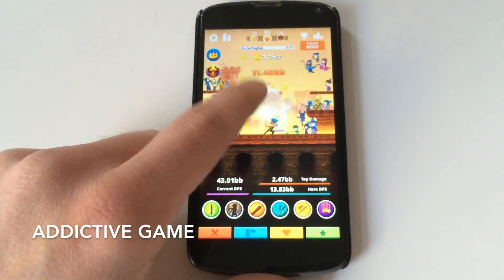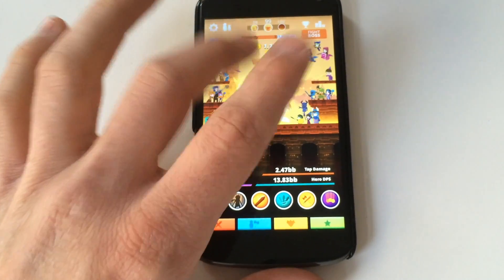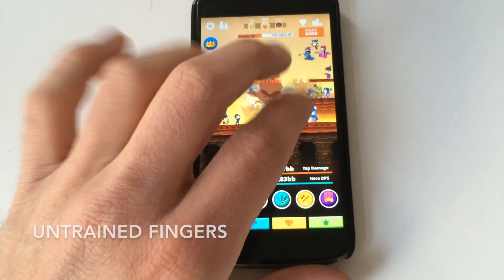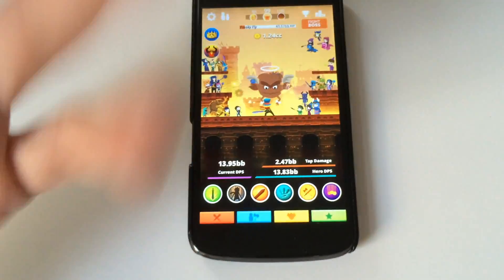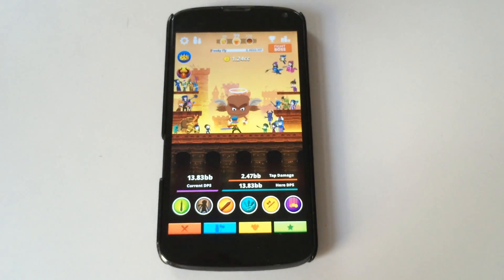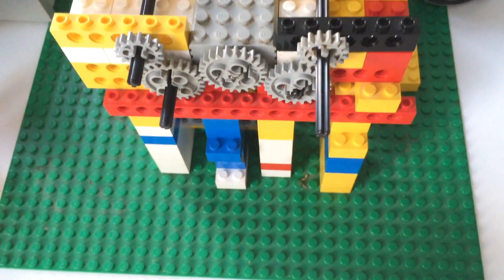I got addicted to one of these clicking games, but my fingers aren't strong enough. So I went to my parents and got my old Lego set and built a machine.